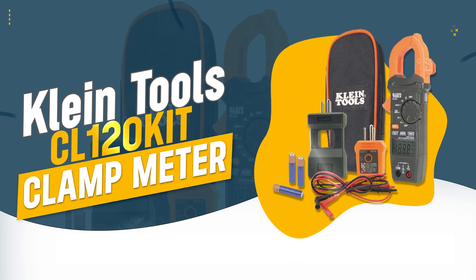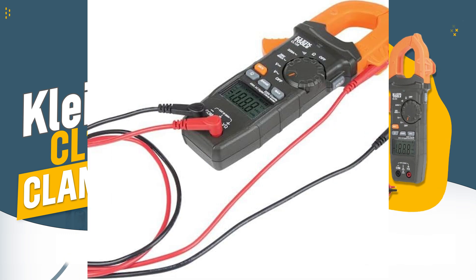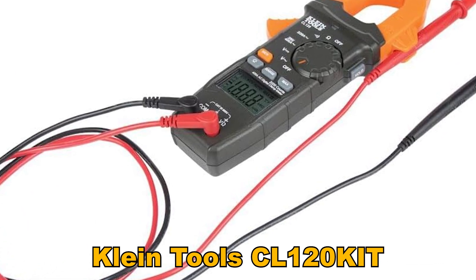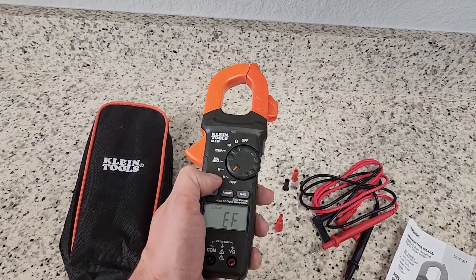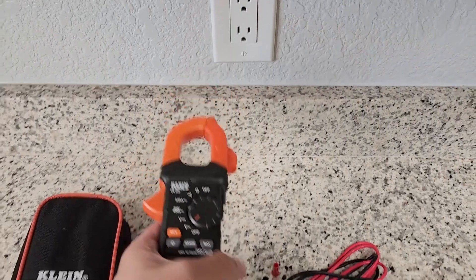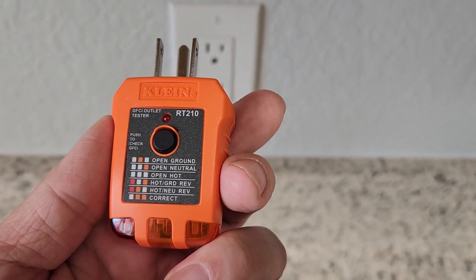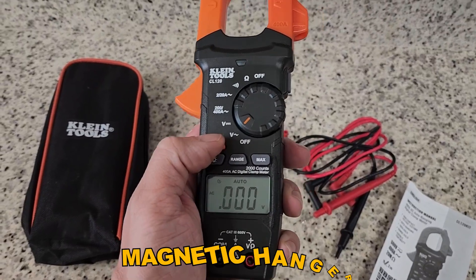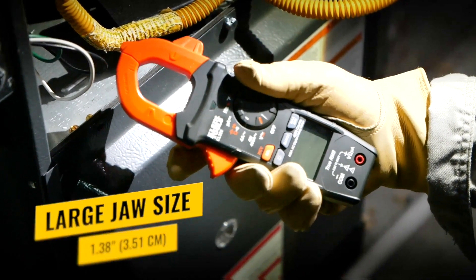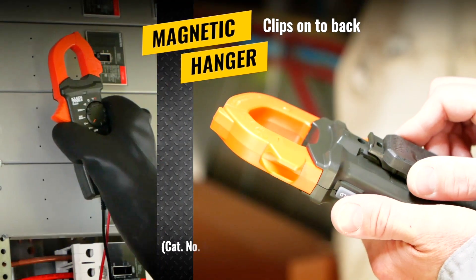Number 4: Klein Tools CA120KIT Clamp Meter. The Klein Tools CA120KIT Clamp Meter is a versatile and reliable tool designed for accurate AC current and voltage measurements, making it ideal for both professional and home use. Its auto-ranging feature ensures precise results, while the convenient test lead holder and optional magnetic hanger enhance usability. The included GFCI tester and line splitter add extra functionality, making it a comprehensive package.